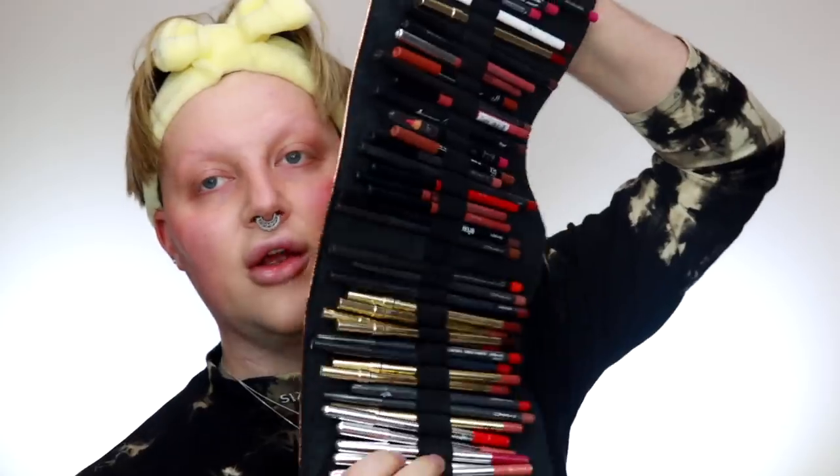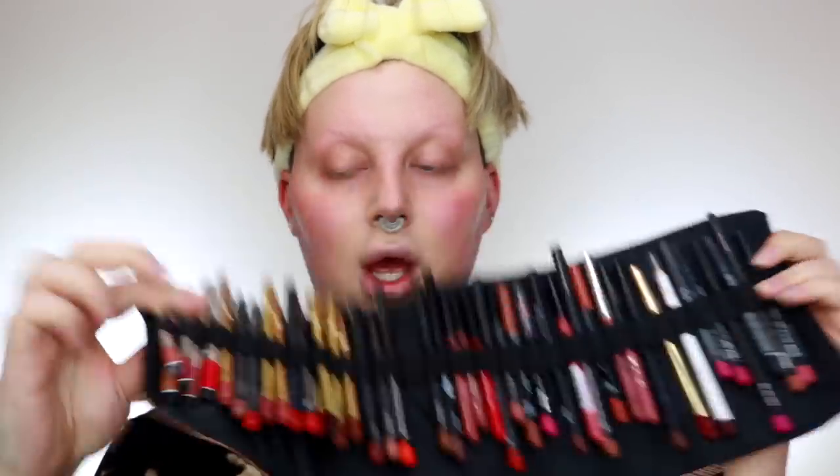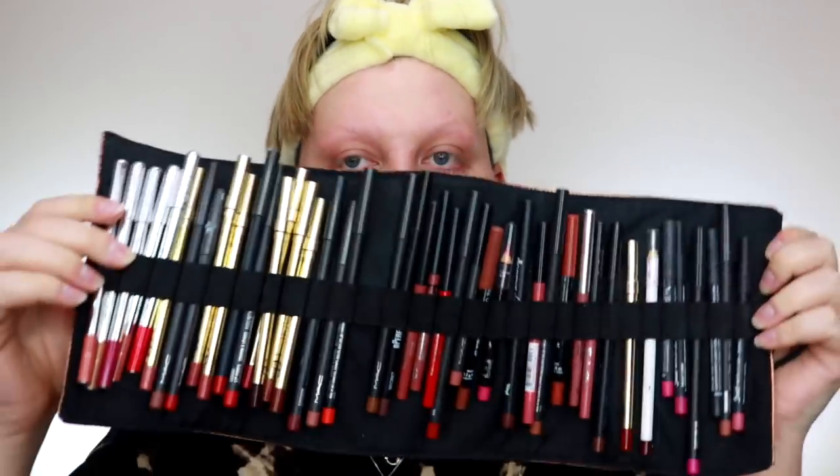I keep all my lip liners in these little cases — when I'm doing jobs with clients it's easiest to have them organised. I'm going to do a nude lip today because it's my signature. Preferably go for a lip liner that's a couple of shades darker than the lipstick you're going to wear, because it'll give more definition to the overdrawing of the lip and create nice shadows, which are really key to making it look realistic.